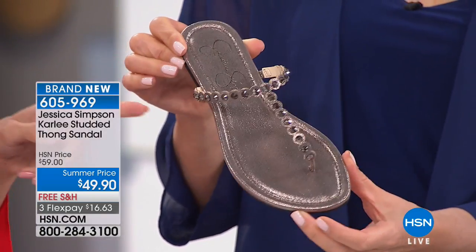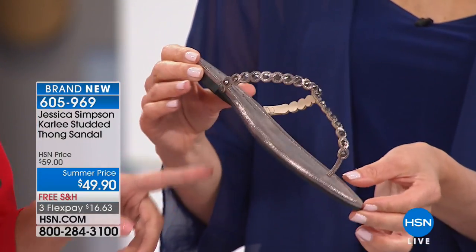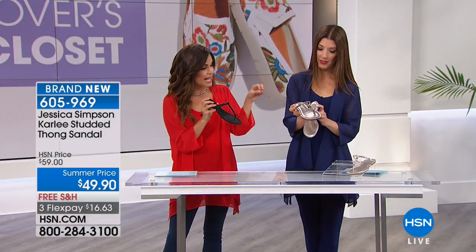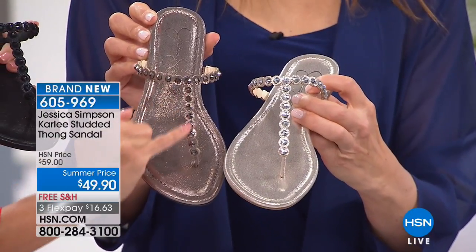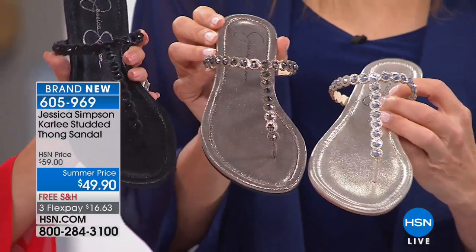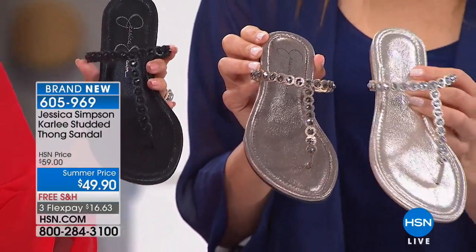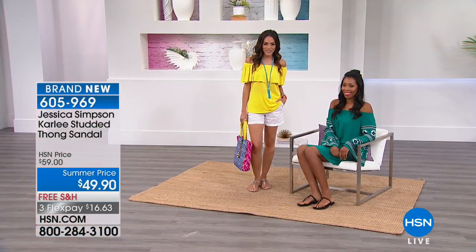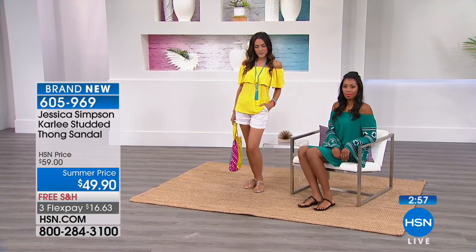This one is the black, and what you're holding there is the alloy — we're calling that alloy. Then there's also the gilded gold, which is that true bright metallic gold. You can really see the faceted studs on each — they shimmer and sparkle. These come in sizes five and a half through ten, and size eleven as well. It's just a more upscale look on your classic thong sandal.